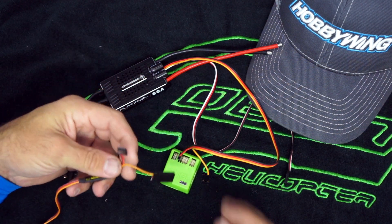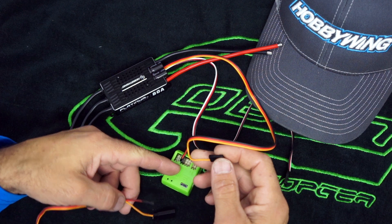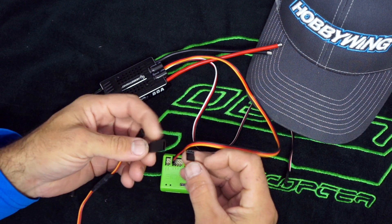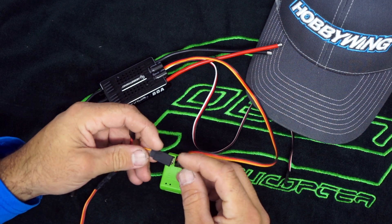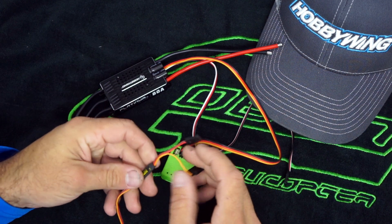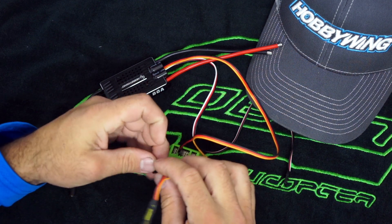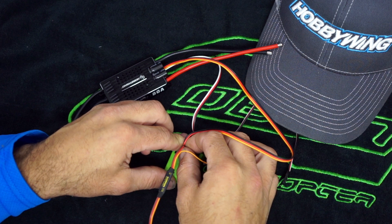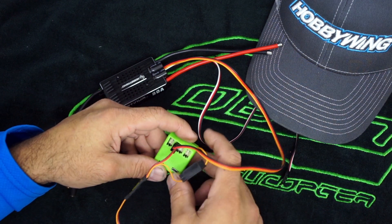It's because I need to power this and this obviously has no power in it. So now what we're going to do is take our signal wire coming from the speed controller - that's going to go in here. I'm going to take the new male connector and put that in a spare power source that we have on our flybarless unit.